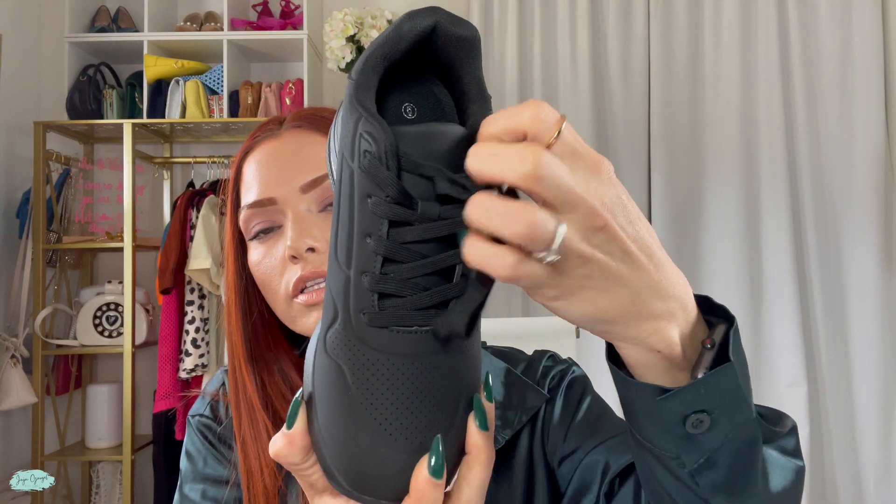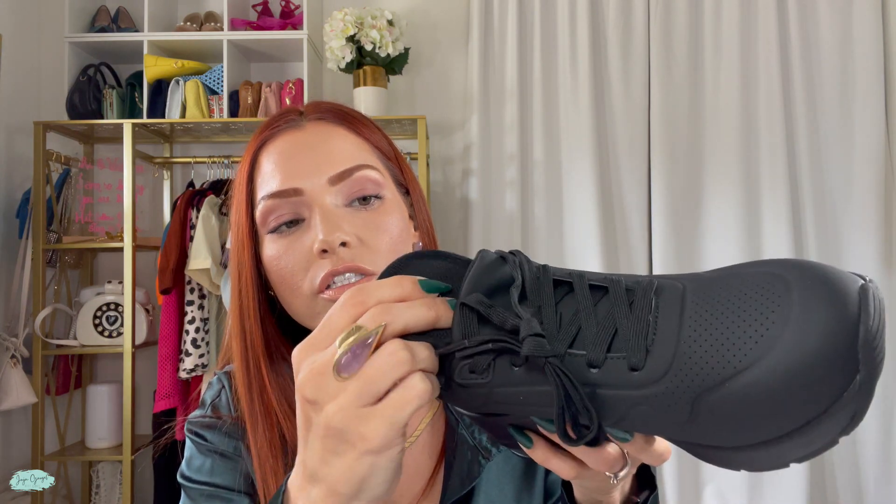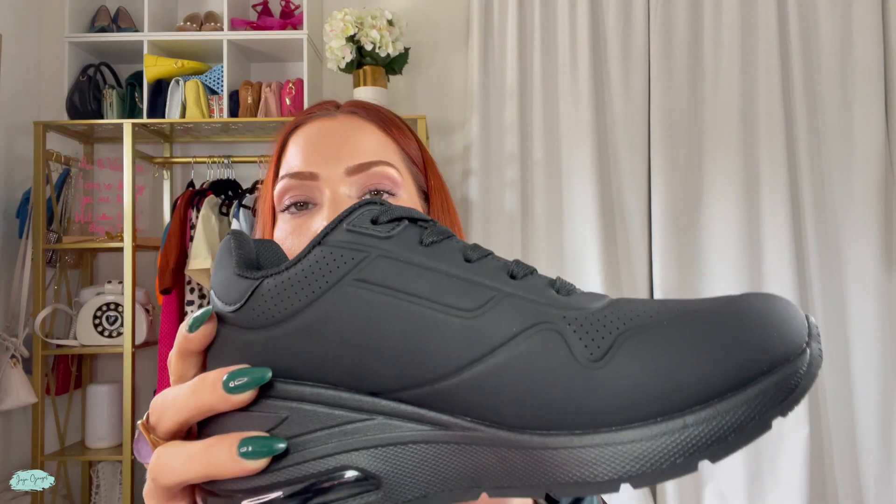The insert is very comfortable — very, very soft. But what I like most is that you can remove it. So if you're the type of person who needs their own inserts, you can remove these and add your own.